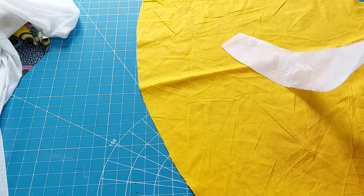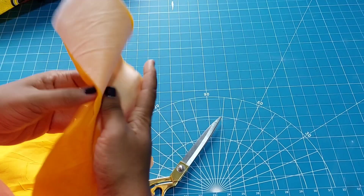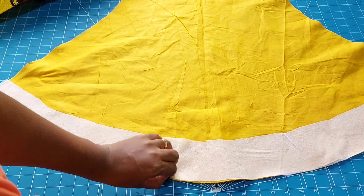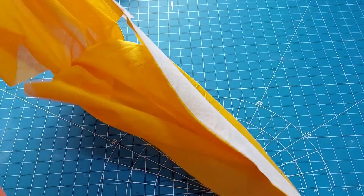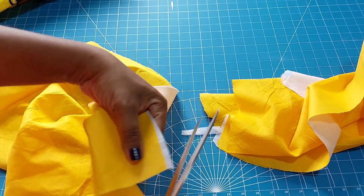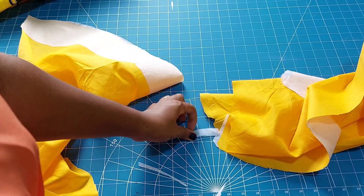I'll go ahead and cut double of these for the second lining piece. I've also ironed and gummed the interfacing to the lining already with my iron. Cut out any excess as shown so that your work will always be neat.